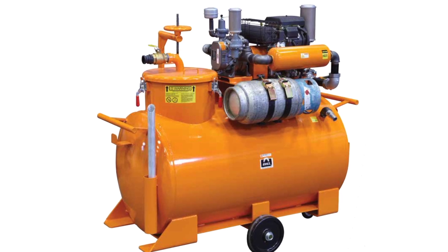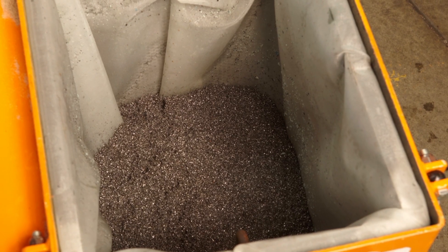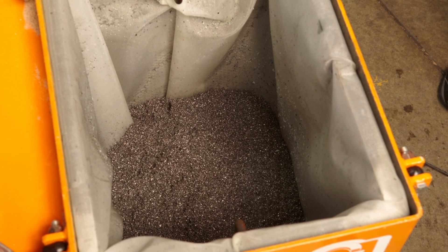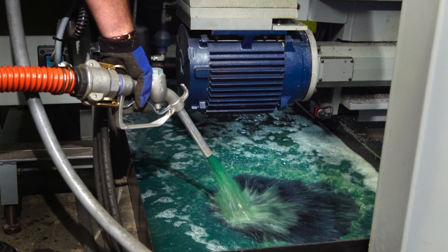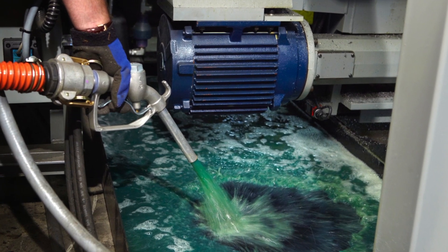Most machines have a drag-out of some sort — a screw or a conveyor that removes the majority of chips. There are always smaller fines left behind that settle out in the tank. With some applications it's worse than others, but that stuff forms a stinky, black, greasy sludge on the bottom of the tank that's full of anaerobic bacteria — and anaerobic bacteria are the ones that give off really bad smells.